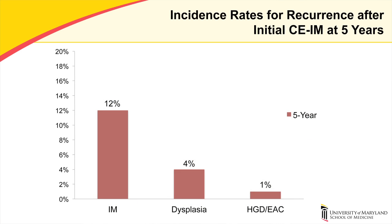Incidence rates of recurrent intestinal metaplasia, dysplasia, high-grade dysplasia, and adenocarcinoma per person year of follow-up after initial complete eradication of intestinal metaplasia were 12%, 4%, and 1% per person year for the five-year cohort. High-grade dysplasia was discovered in two cases later than four years after initial eradication. Four percent of patients progressed to adenocarcinoma despite treatment. One patient required esophagectomy; the others were successfully treated with endoscopic therapy.